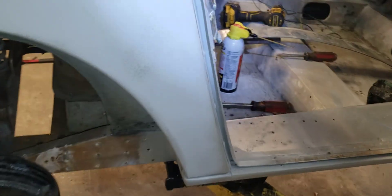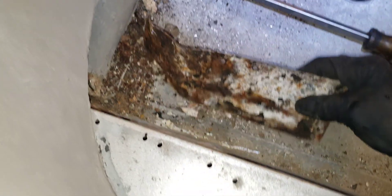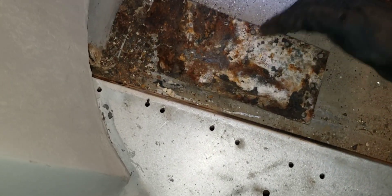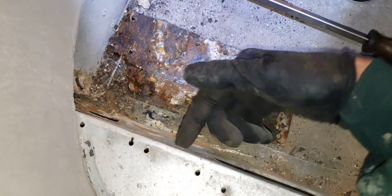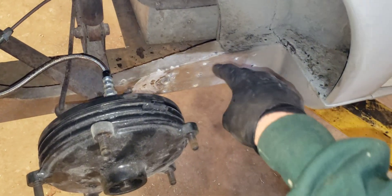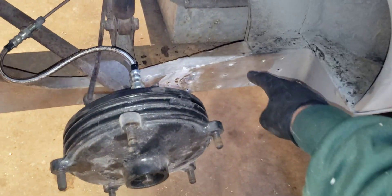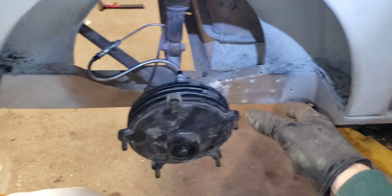This piece of metal right here is a frame stiffener. It rivets to this aluminum sill which goes through the fiberglass frame, and it's riveted to the inside through these holes all the way to the end. Mine was non-existent — it was completely rusted out.